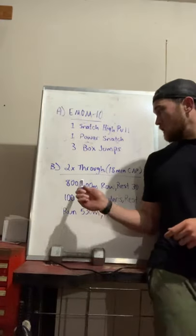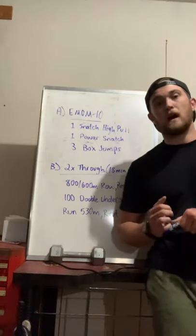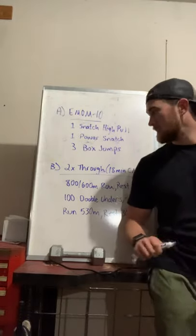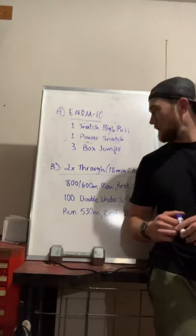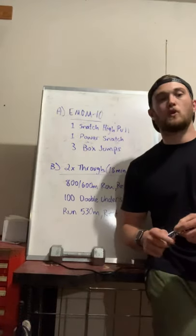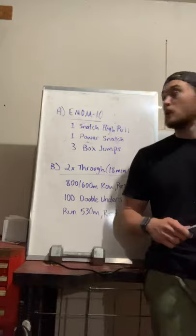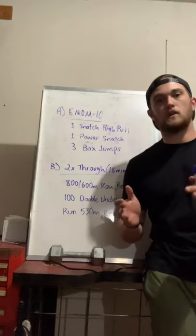You've got 800m for the guys, 600m for the girls, 100 double unders, and then a round of a 5:30. That's going to be pretty challenging. Tell them to scale it back to a 400 or a 200 on the run, maybe a 600/400 on the road — something they know they could hit for two rounds. It is a soft cap, so if you have a little extra wiggle room, let them finish.